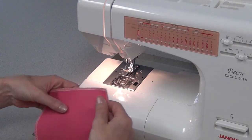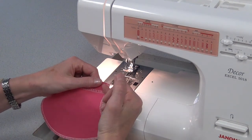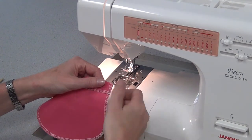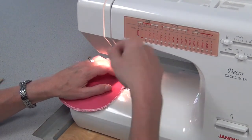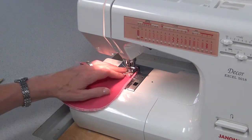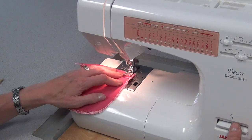To sew a rounded pocket, first I'm going to hem the top edge. I fold it over toward the good side, over 2 cm, and I'm going to sew at the 15 cm — just that short hem on the top. Reverse at beginning and end of that small seam.